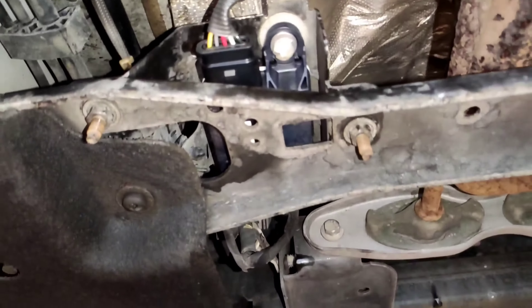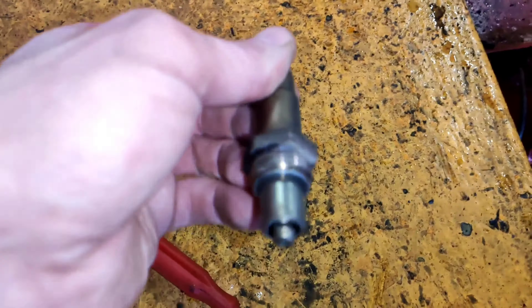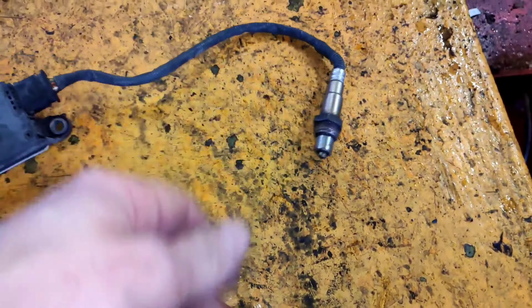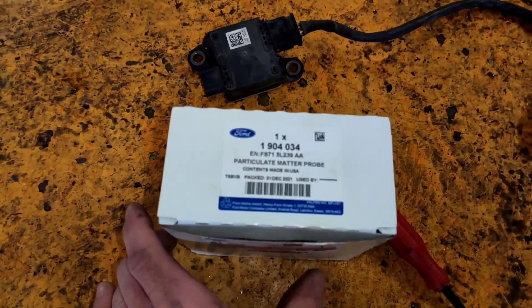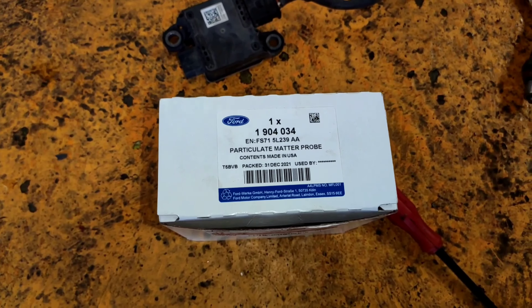You're gonna undo these two 10mm bolts. There's a block connector at the back — just standard issue Focus. Push the tab up and pull off, and then there's this little block connector attached to it. Press this tab down, then push it back and pull it forward — you'll figure it out.